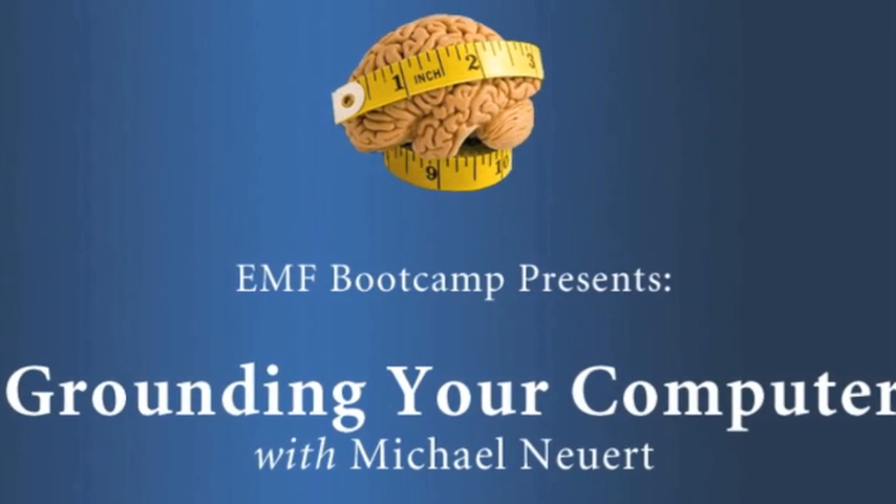Welcome. My name is Michael Newart. I'm an EMF engineer and testing specialist. We have a little idea here if you're interested in grounding your computer. Something I've seen over the years working with all kinds of EMF sources is that some of the strongest electric fields I'll measure are often where people are working at their laptops, with symptoms from heart arrhythmias to burning on the skin, mental confusion, and headaches — often at laptops, specifically laptops which are grounded.